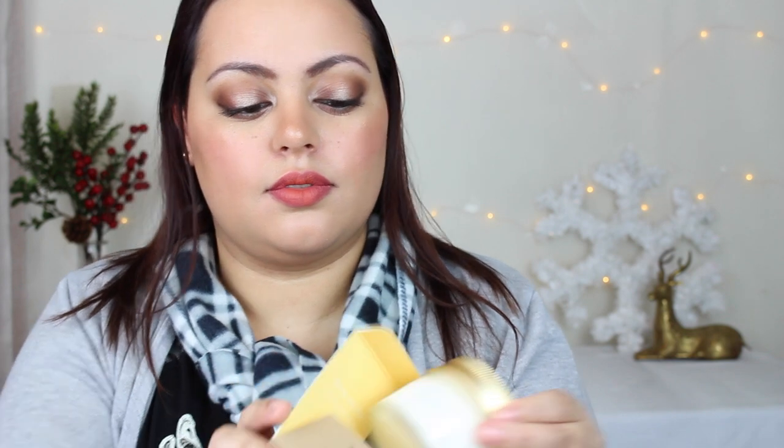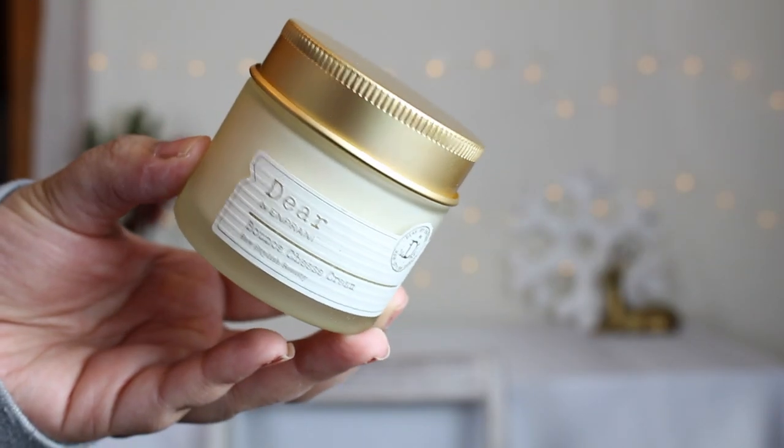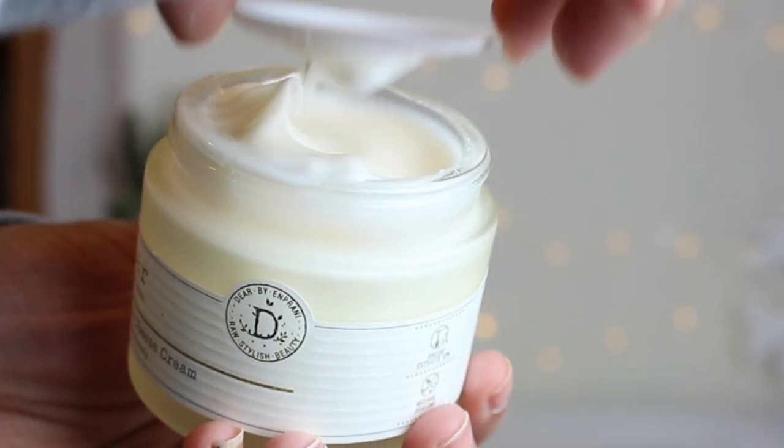It comes with a spatula, and the packaging is so beautiful with a gold top. I'm not a huge fan of cheese, so hopefully this doesn't smell like cream cheese. It's kind of thick — but nope, it does not smell like cream cheese whatsoever. It has a really nice fresh scent. The consistency is very different than anything I've ever tried before.